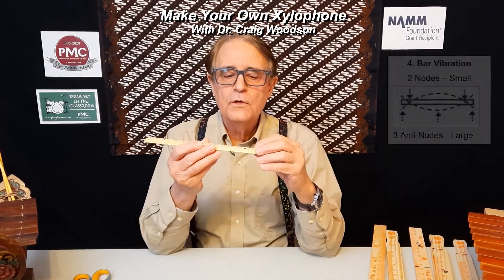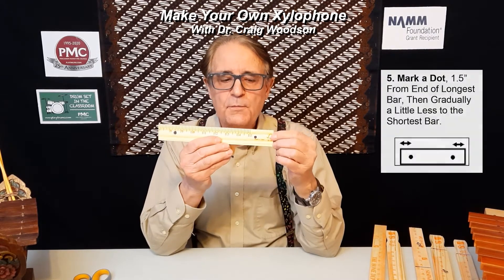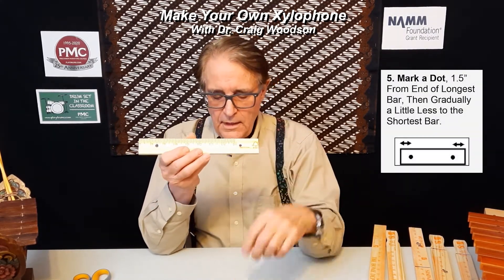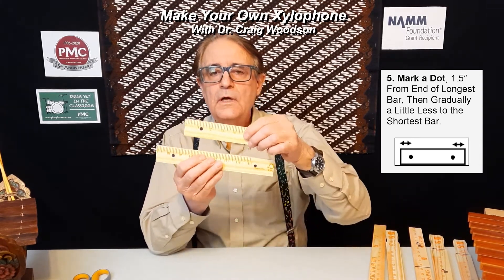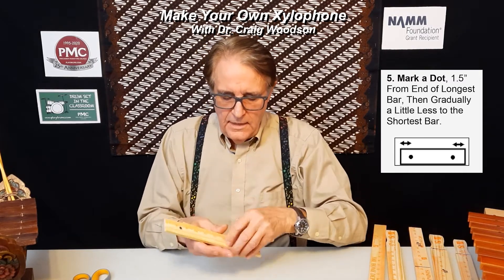It's important to know that the dot should be placed on the longest bar about an inch and a half in from each end. As you get to the smaller bars, they can go a little bit less than an inch and a half in.